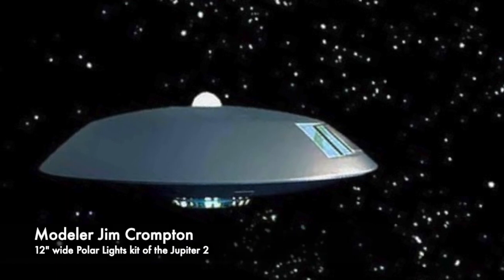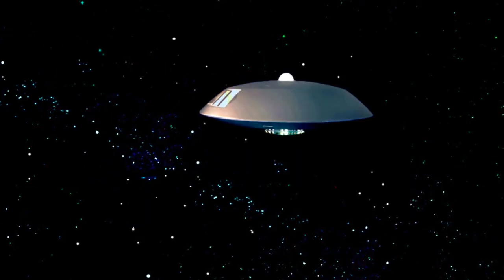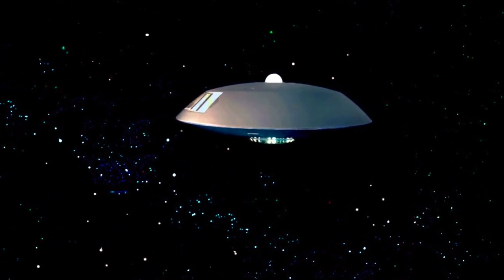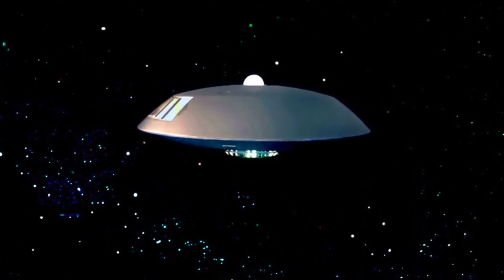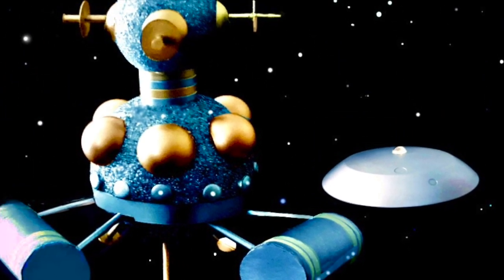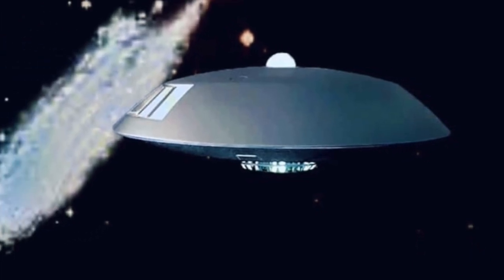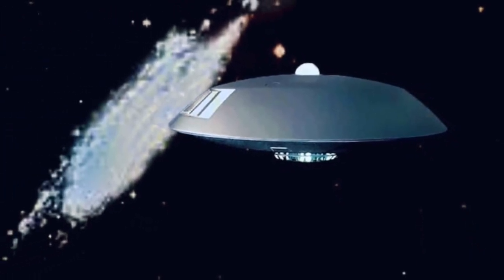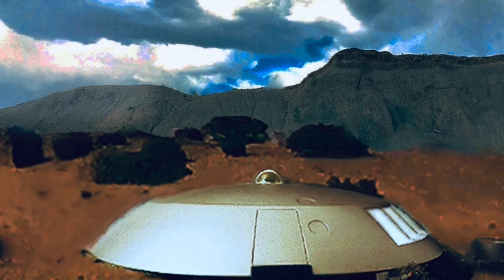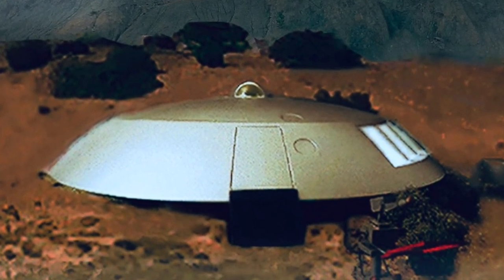Next up, we stay in the Lost in Space universe with Jim Crompton's build of the Jupiter II. This is the 12-inch wide model from Polar Lights, which he says he rebuilt twice to add more accuracy. The model has a built upper-level interior with accurate pilot seats. The lower deck wasn't built in order to accommodate batteries and the fusion core light element. I really love the cool renderings that Jim provided here to showcase his build. Really nice, Jim. Thanks for allowing us to see your work.